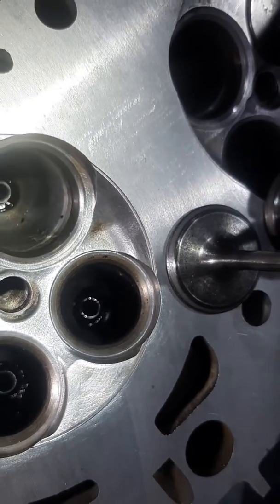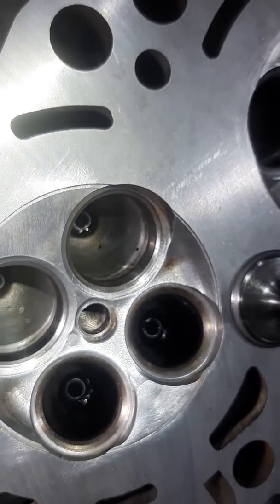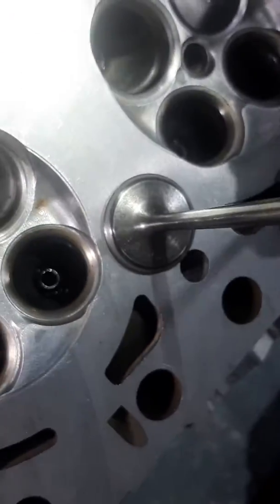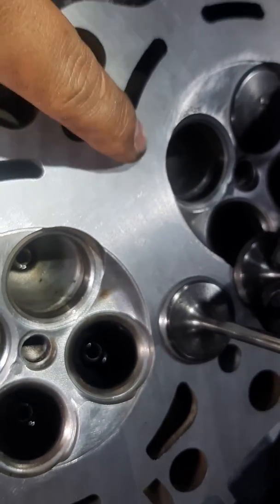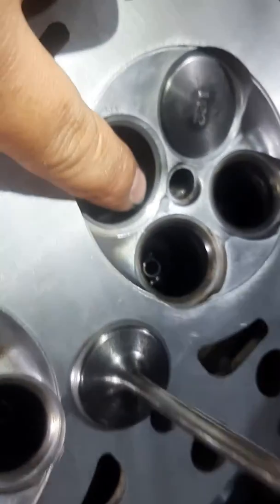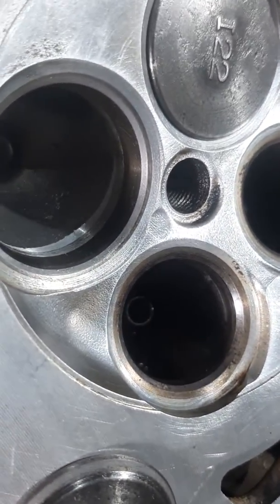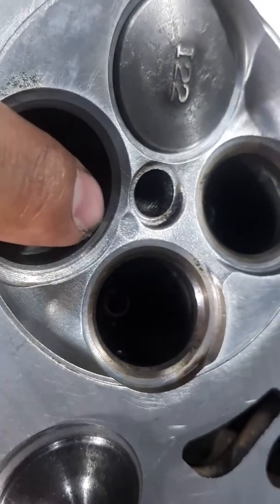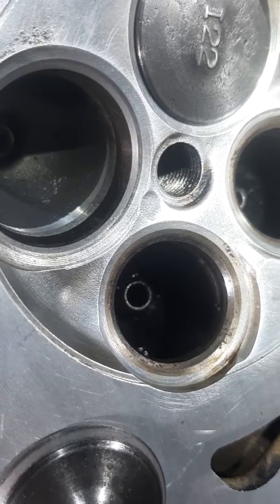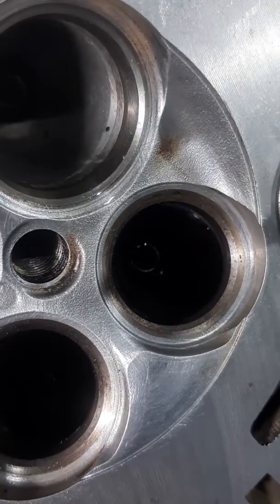The original problem was that this engine was blowing smoke. I recommended to my mate that we replace the rings and the overhauling kit, service the heads, and it should be all right. We've done the cylinder head resurface already. As you can see, the valve seat face has turned a bit matte or grayish — that's what you're after. And compared to that, the unfinished one is still shiny.